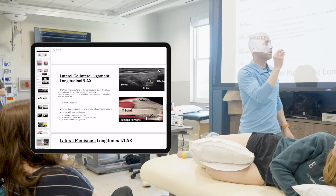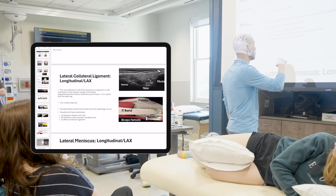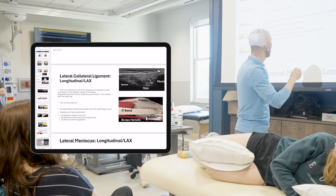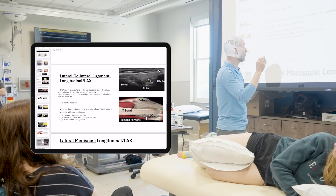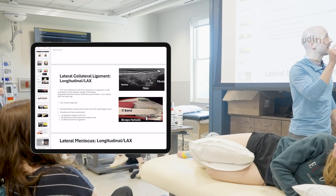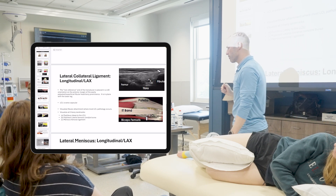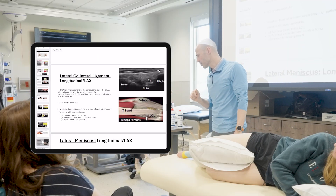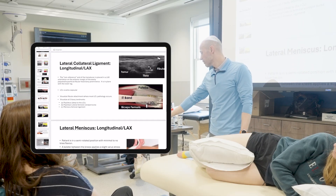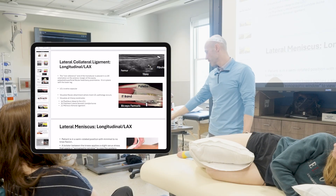I don't really expect you to get great visualization right now. The structure is directly underneath — I do have them listed for you. You can see part of the popliteus, part of that femoral condyle bursa, and maybe that menisco-femoral ligament. But those are kind of hidden underneath there — some pop a little bit easier than others. The structures we want to visualize today will be the lateral collateral ligament and fibula, and we're going to trace that up toward the femur.